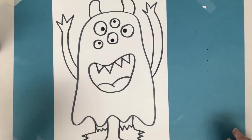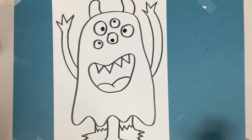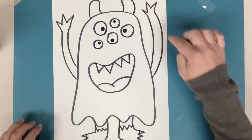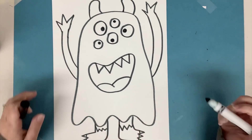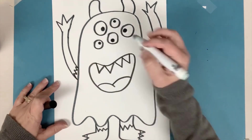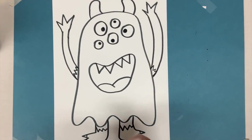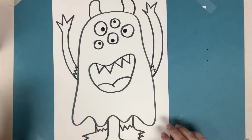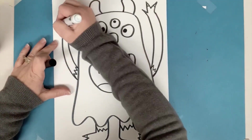I got all my silly monster parts drawn. I got my horns and my arms and my legs. I actually think I'm gonna have my arms kind of match my legs, so I'll put these little zigzag lines on it. Maybe I should make it match the toes too and have these little nails on the ends.